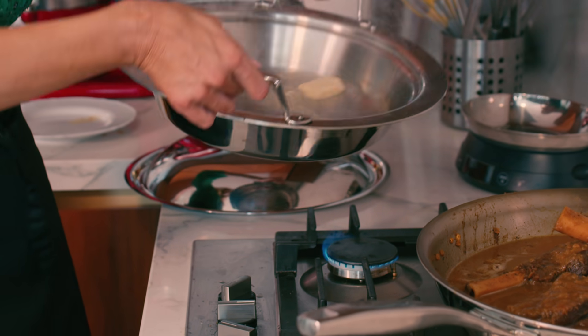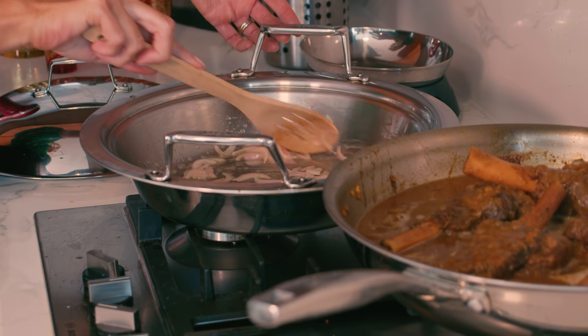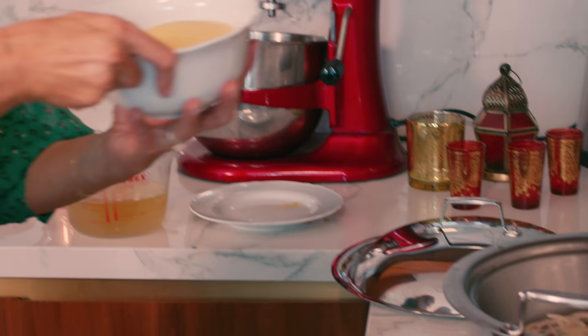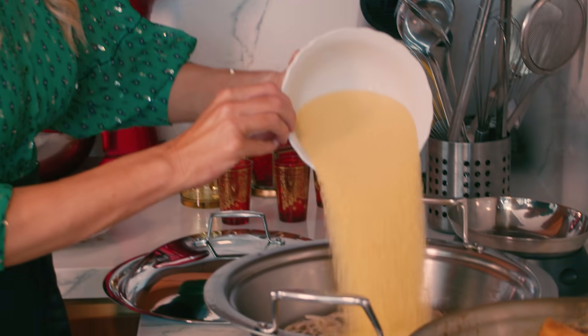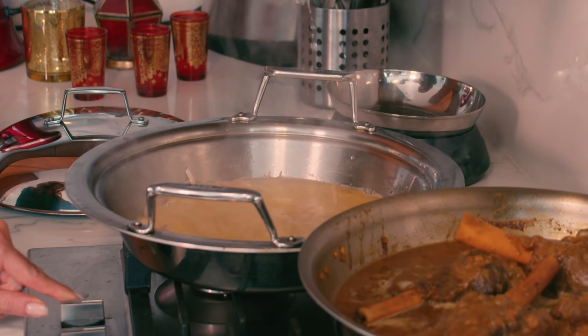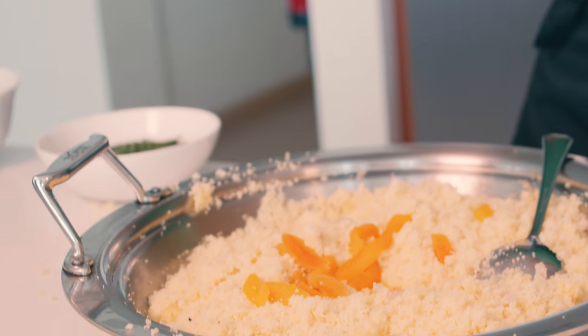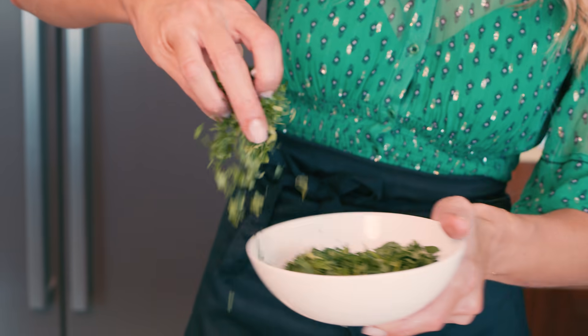For your couscous, sauté shallots in butter. I wish there was a smell button so you guys could smell this. Add hot water or stock and let sit covered until all the water has been absorbed. Fluff it up with a fork and add your apricots, almonds, sultanas, parsley and salt.